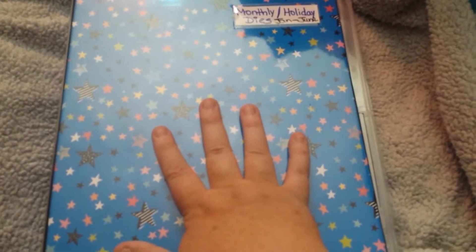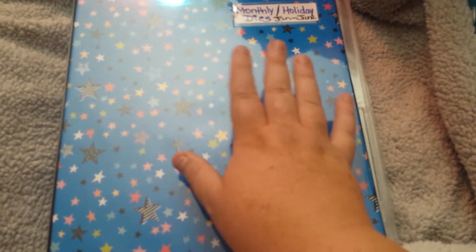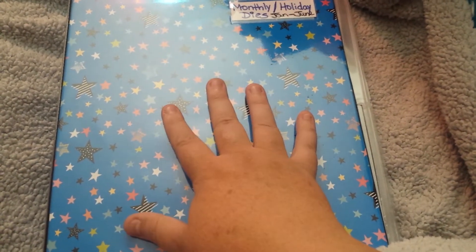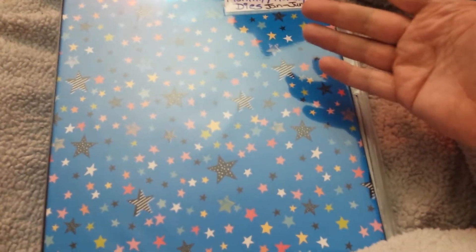This one has stars, as you can tell. I don't know why I picked stars to put the January through June. I did it January through June, and I just have regular dividers. I got these off of eBay — don't ask me why, I don't know why I got them off eBay. I think I wanted other dividers but they sent me these.